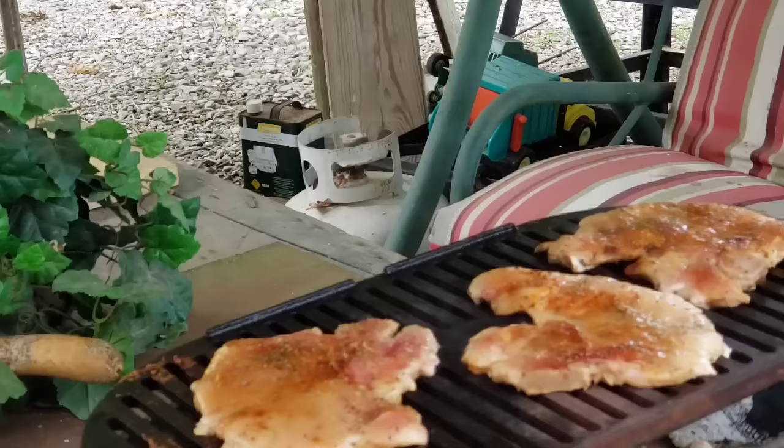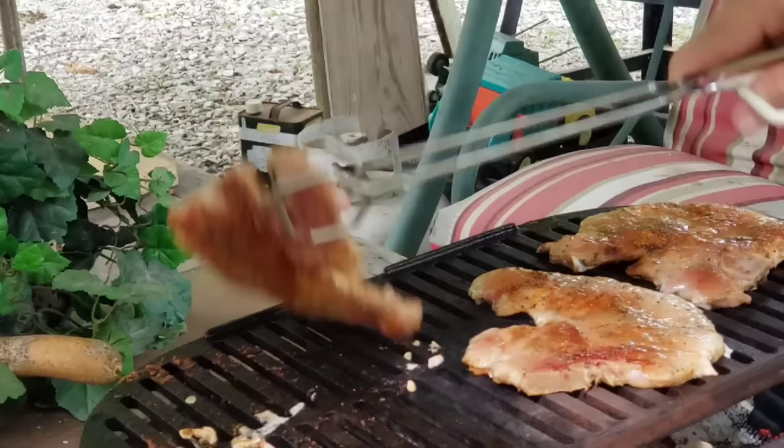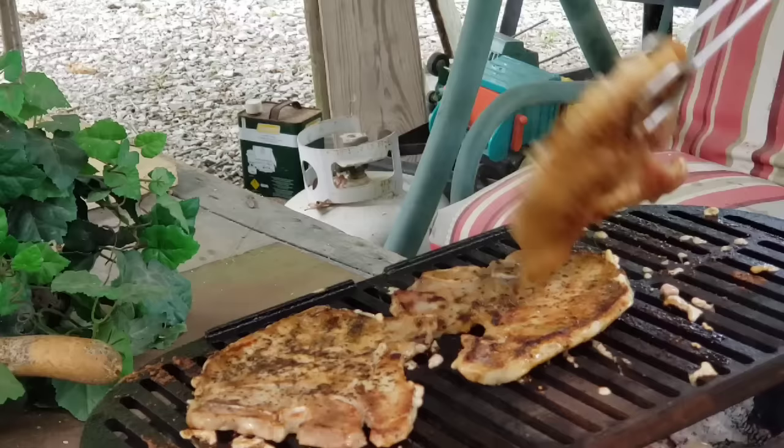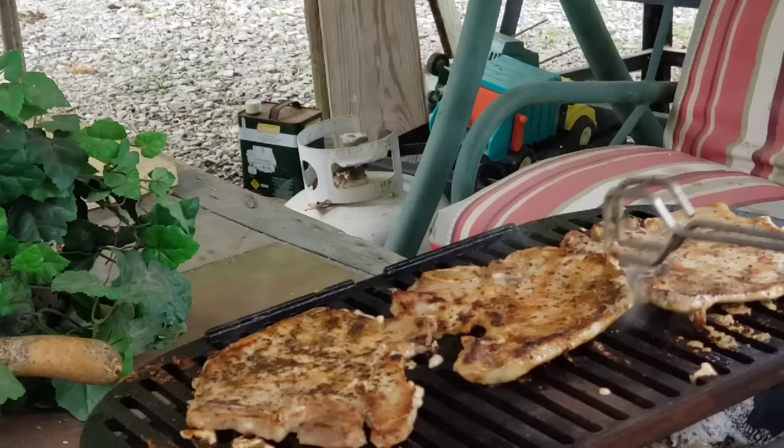I can see it's starting to get opaque looking around the edges, so I'm going to go ahead and turn them. Oh, that looks good - got a good char on them. You can see they're cooking up pretty good. Just like I said, you don't want to overcook them - some people want to overcook pork, but it doesn't take that long.